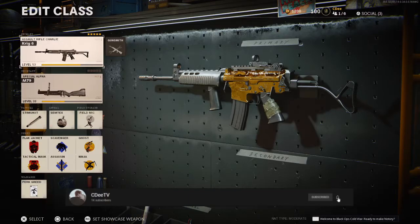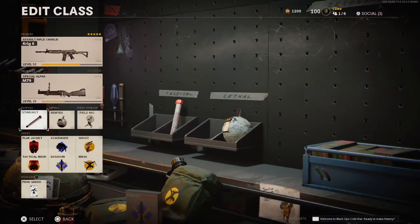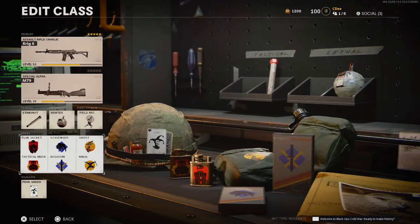It's pretty standard for my other assault rifle classes. Secondary doesn't really matter — I used a thumper because I'm trying to slowly but surely get that thing gold as well. Stimshot, Semtex, Field Mic, and then Perk Greed Wildcard. So we have six perks: Flak, Tac, Scavenger, Assassin, Ghost, and Ninja.